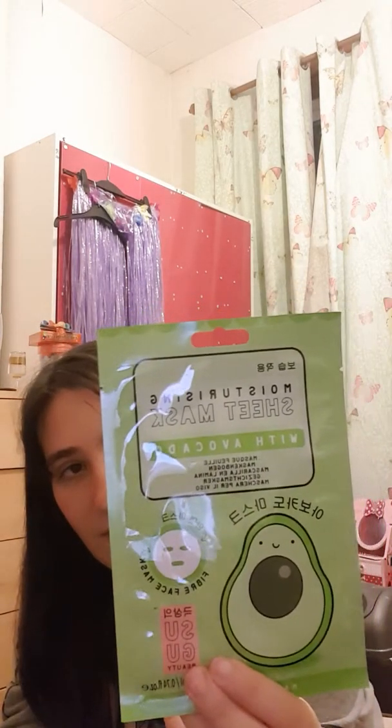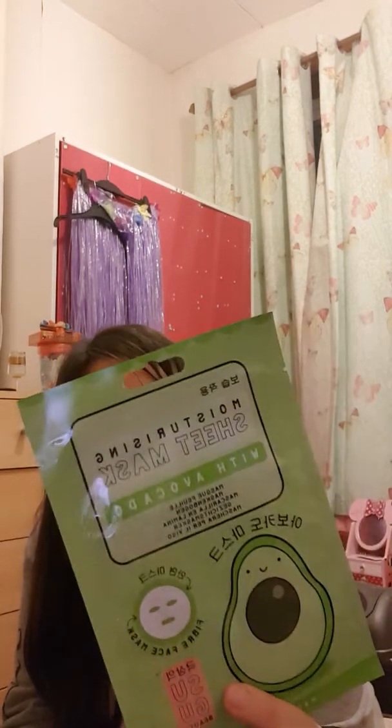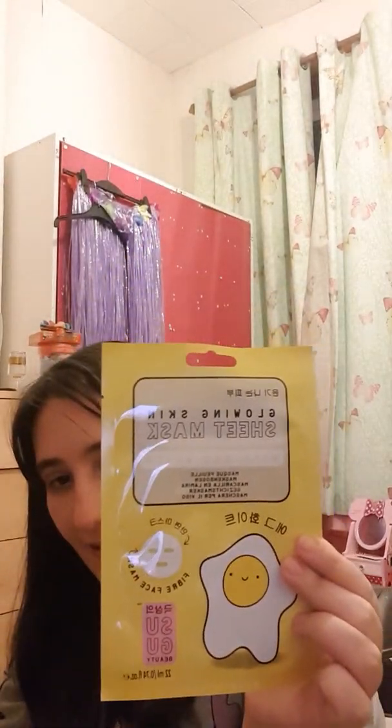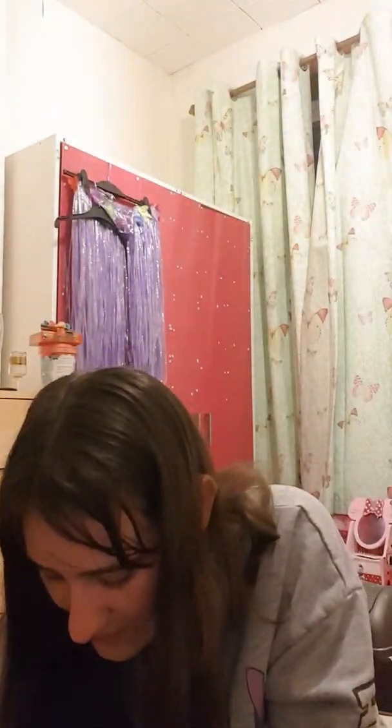This one's meant to be a foaming fiber mask - that'll be interesting to do in the future. I've also got a moisturizing one with avocado, a cucumber cool and calm sheet mask, and a glowing skin sheet mask with egg white.